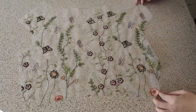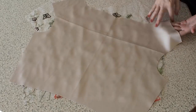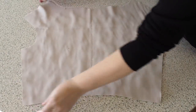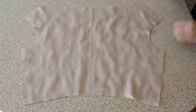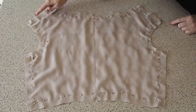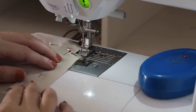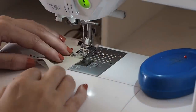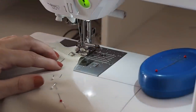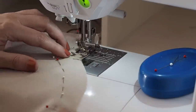Just laying the lining over the top — right side of lining fabric to wrong side of embroidered fabric. I'm going to pin these two together around that outer edge, ready to stitch. Sewing here within my seam allowance, I'm just wanting to join these two pieces together using a little bit of a longer stitch length. And once joined, I'll treat these pieces as one going forward.